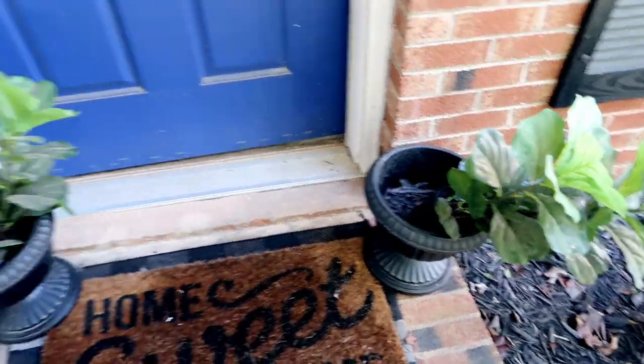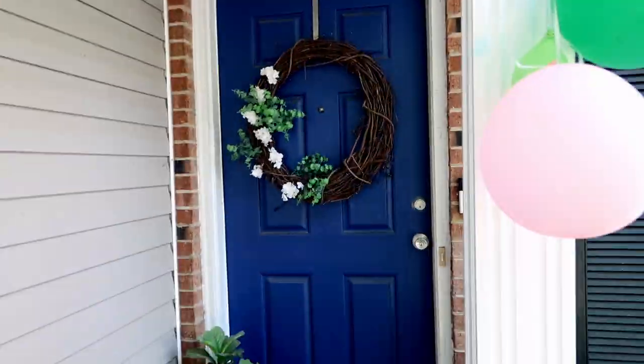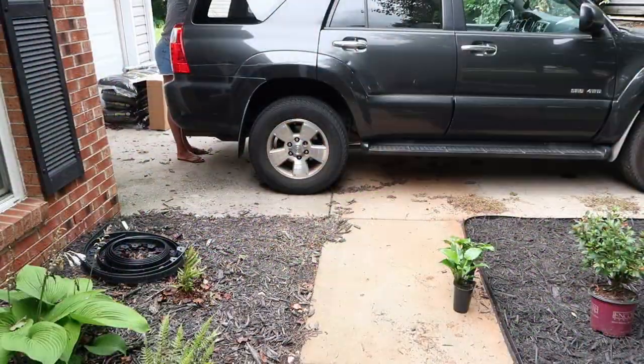That rug needs to go, along with the fake plants, and then I will finally get to finish the wreath that you guys have been seeing for quite some time now. I'm going to pressure wash the walkway and then get some of these new plants into the ground.